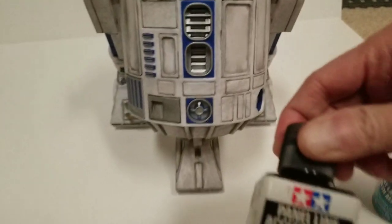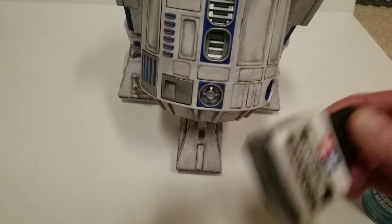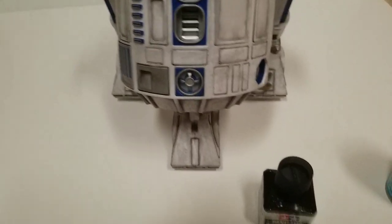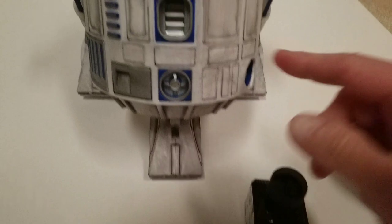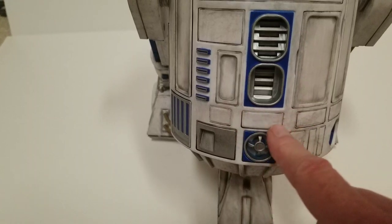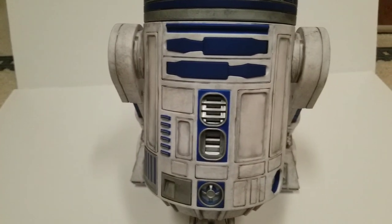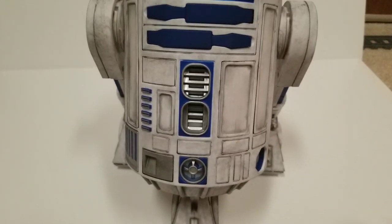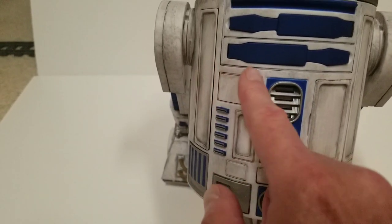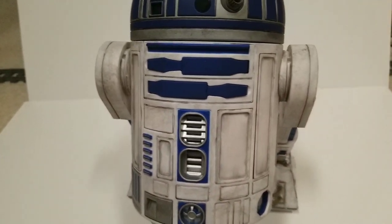What I use for that is this — this is Tamiya panel line paint. It's a really liquidy, thinned-down paint, almost like ink. The lid actually has a brush on it, and you just take the brush and put little drops here and there. It'll actually spread out into these little lines — it's really cool how it works. After it's all dry, I took a Q-tip and some lighter fluid, and that just wipes it off so you can clean up any little dots. You can also use mineral spirits.